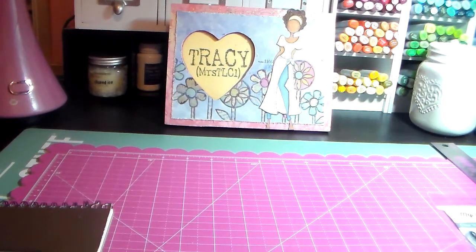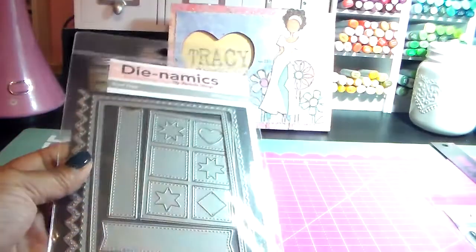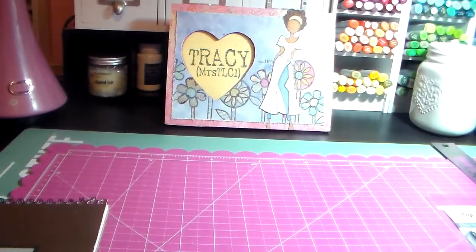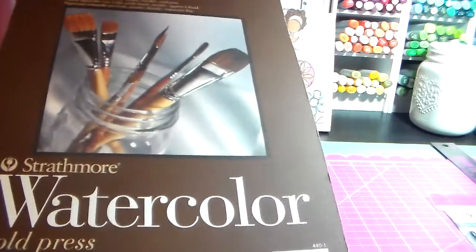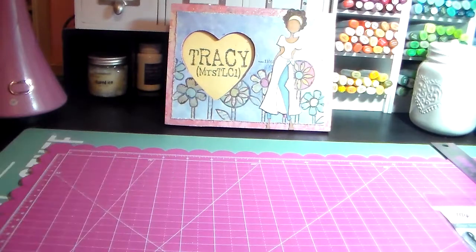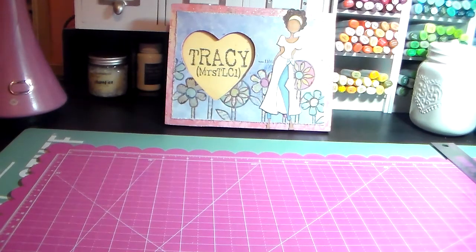Along with that I used the Blueprints die — Blueprints 20, also by MFT. I used some watercolor paper; this is my Strathmore. I don't know what happened to my Tim Holtz watercolor paper — I have a brand new pack that has just disappeared. Anyway, this watercolor paper works lovely. I also used a bunch of distress inks and some sequins.